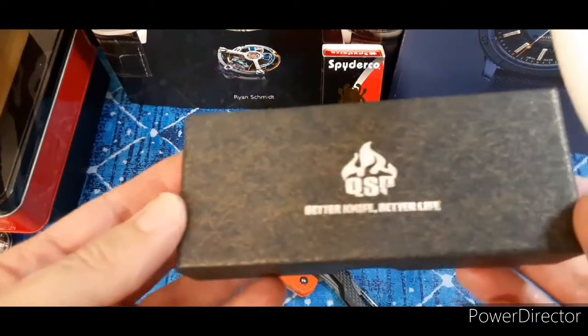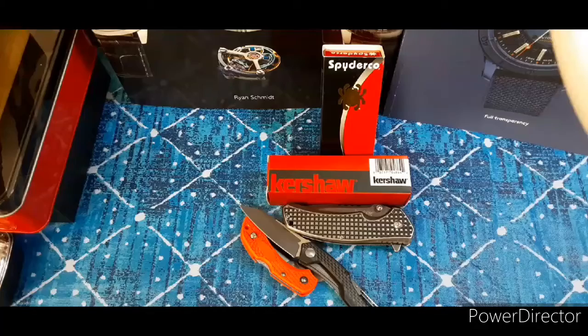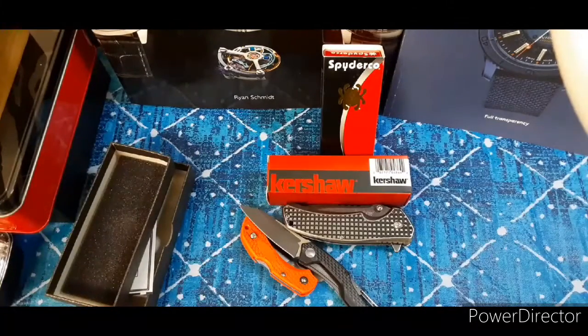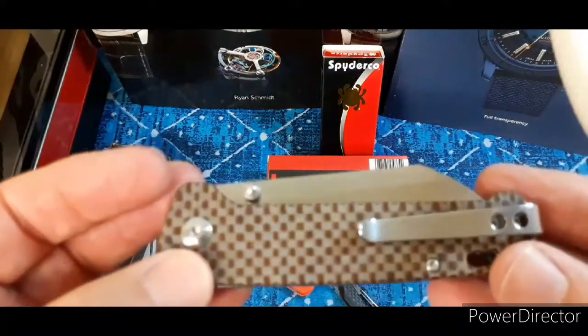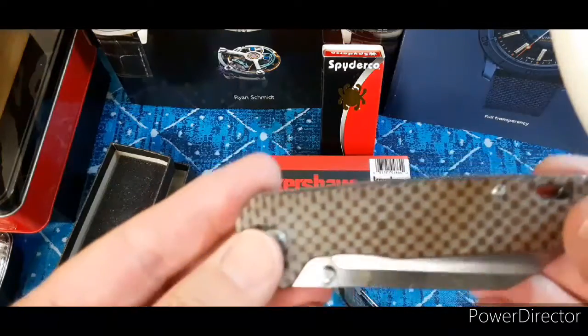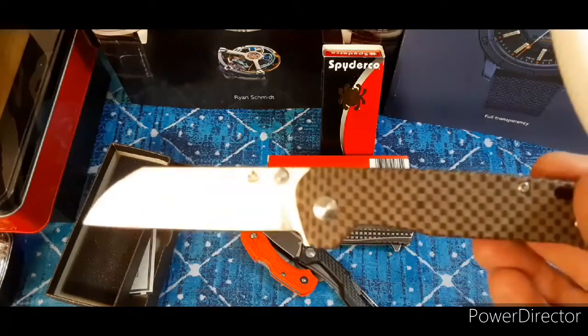And this is a QSP. Let's take a look — let's get it out of the box. Let's see what's packed inside here. That's pretty cool. This is the QSP. It's micarta. It's very, very cool. This is the Penguin. And there it is.